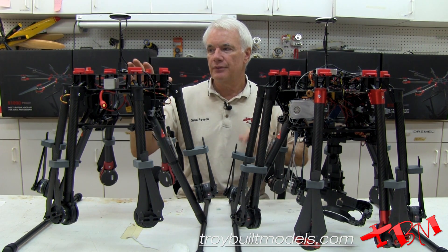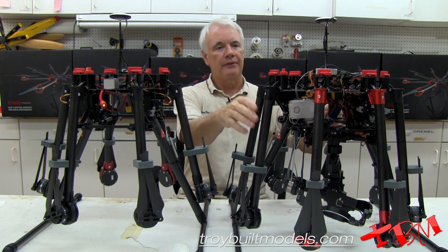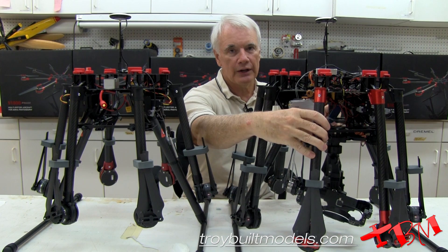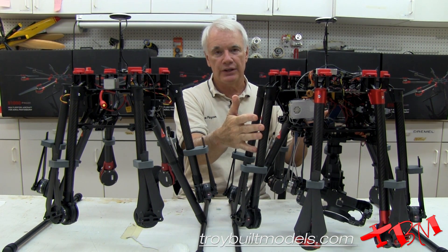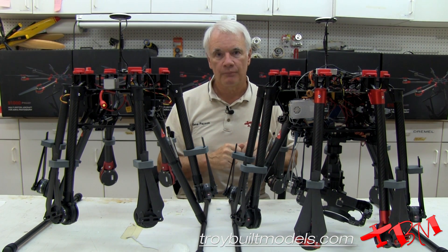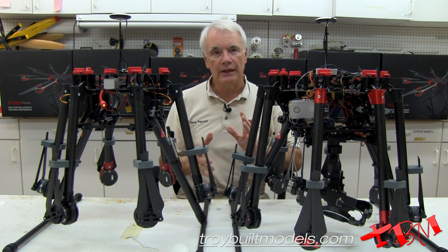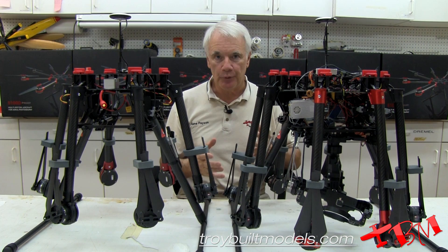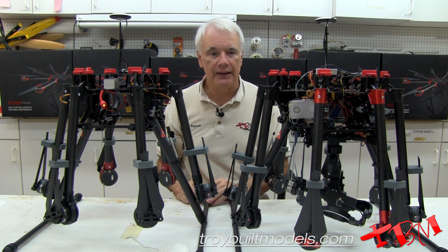The size is going to be different. The S900 is about 36 inches in diameter and the S1000 is about 41 inches in diameter, so you've got five extra inches, which gives you a little bit more stability. The landing gear is about the same width because it's holding the same kind of cameras and gimbals — 21 inches on the S1000 and 19 inches on the S900.